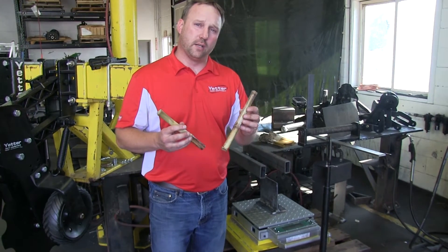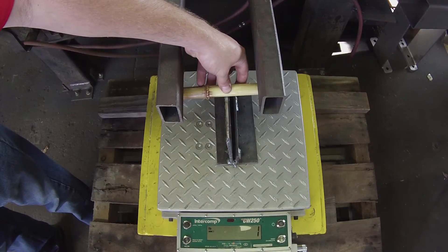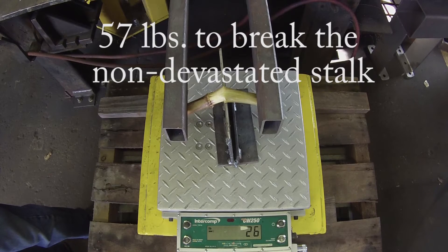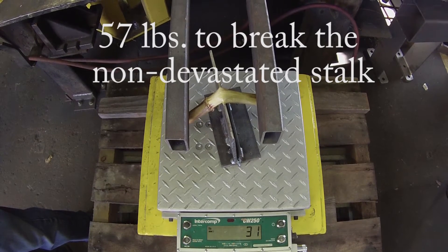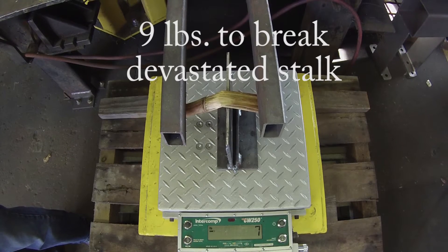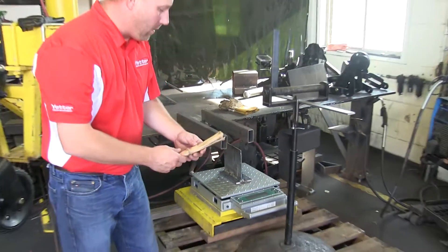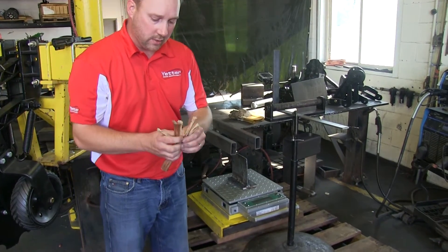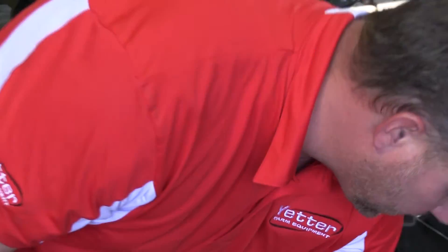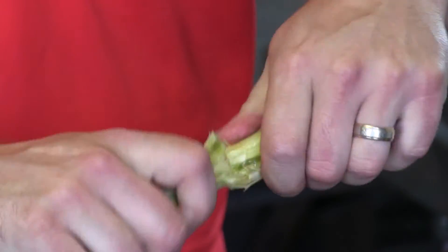This field was just harvested one day ago and the difference has been pretty remarkable. It takes 90 pounds on our electronic scale to break that stalk apart. You can see that inside the stalk that was just harvested one day ago, it's already breaking down — very little moisture in there. Whereas the stalk with no Devastator has a lot of moisture in there and is very tough to break apart.